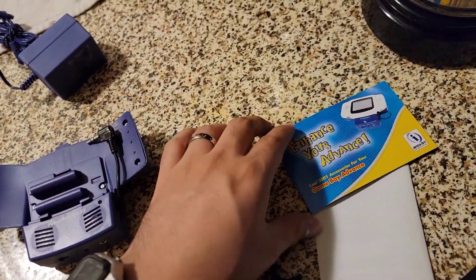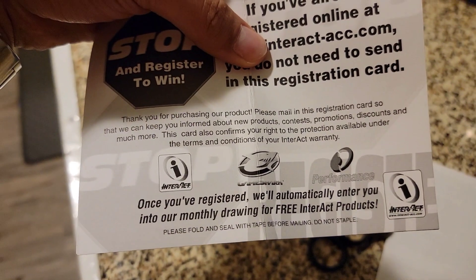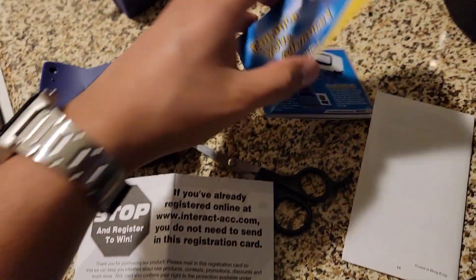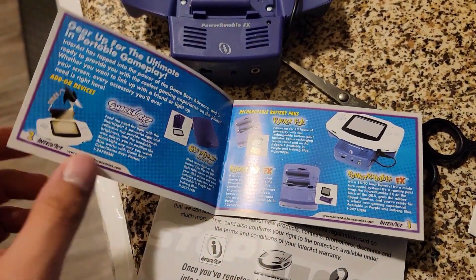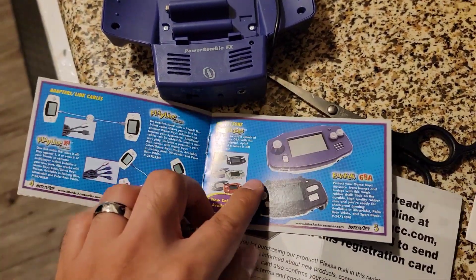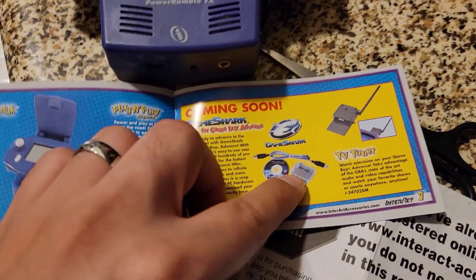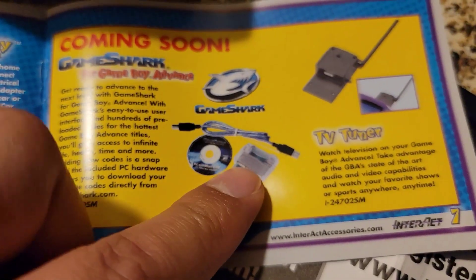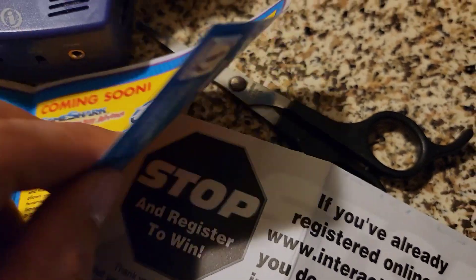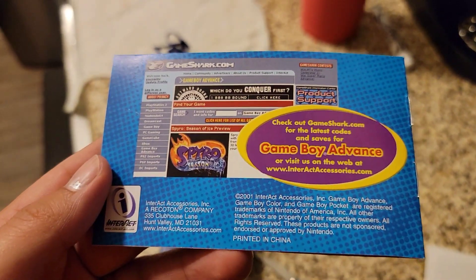They actually went bankrupt in 2001. I tried to look up the Interact website — this is the Interact accessories, and they're actually part of GameShark. I don't think they're around anymore. So this is like their other stuff. I remember I used to have that little light too, and they had a thing to overlay your Game Boy, something for cheat codes, and even a TV tuner. And that's a 2001 website right there, which no longer exists.